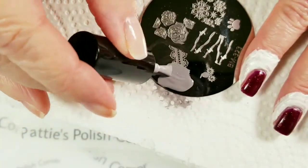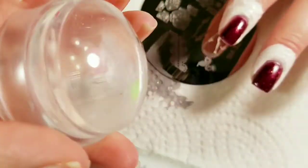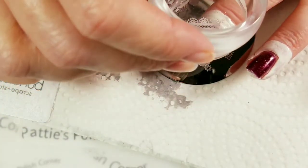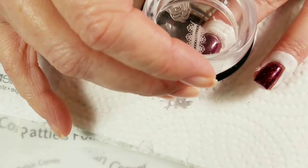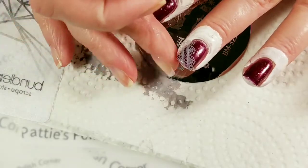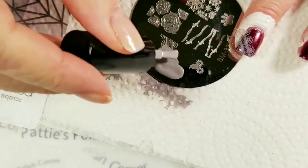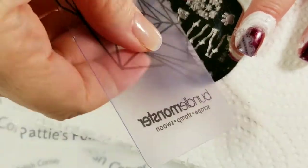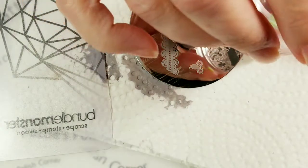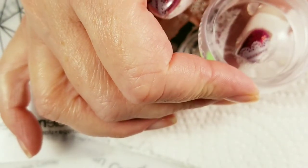Now I'm going to stamp it on my nail. I'm looking at a picture, so I'm going to try to get the right angle. Going to be this angle right here. There we go — turned out perfect. I'm going to do some more fingers. I really like this color combination. This one is going to be this way. Perfect.